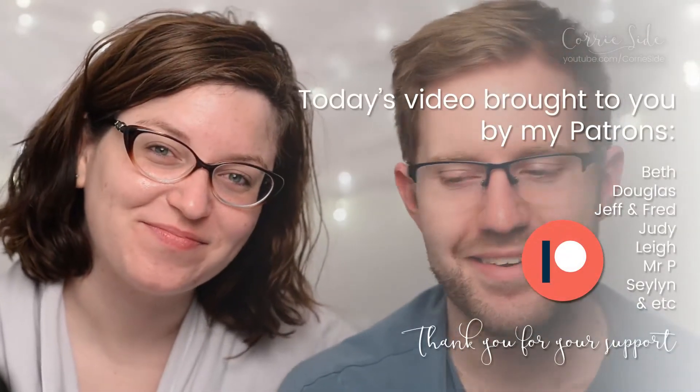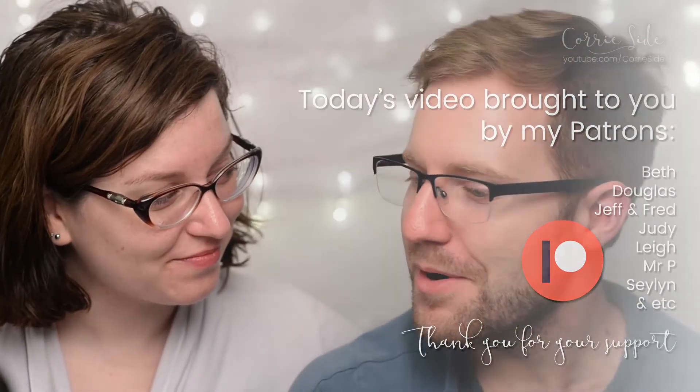Thank you everyone for watching. Like, comment, subscribe. Follow us on social media. Thank you to all of our Patreons. Corey will be back again on Monday with another video. And we'll see you guys again sometime for another Face Mask Friday. Happy Valentine's Day. Make your babies some face masks. Guys, it's not that big of a deal. Thank you to all of our Patreons. I forgot that changed halfway through.